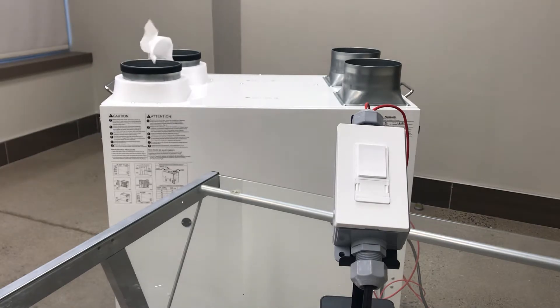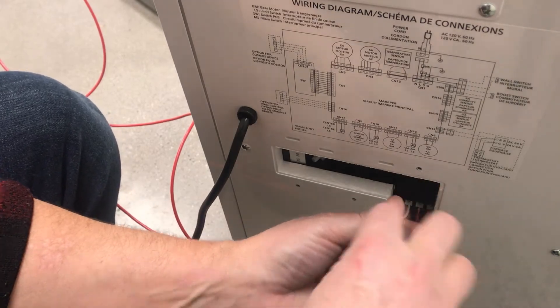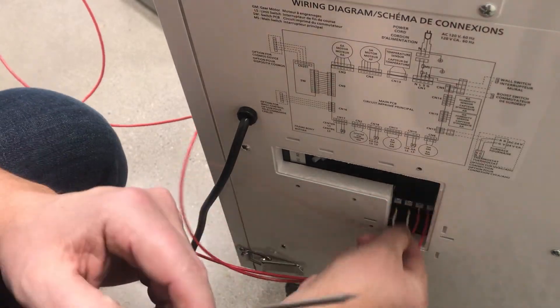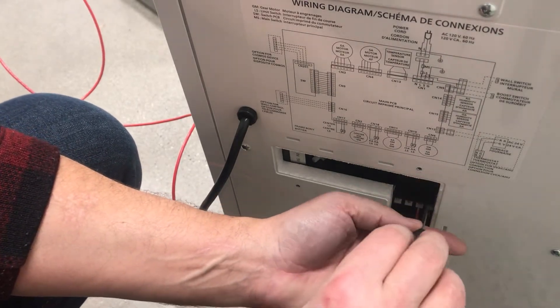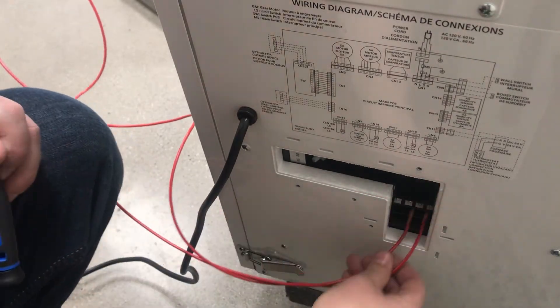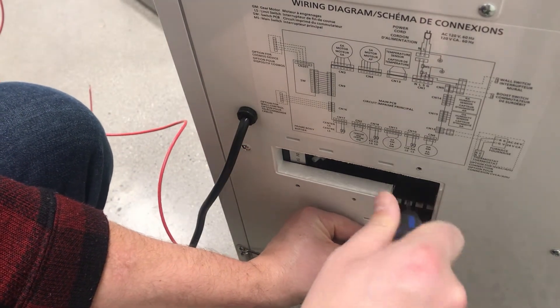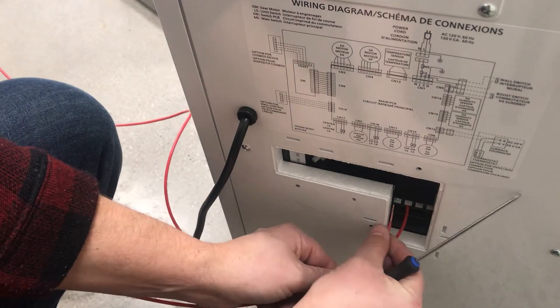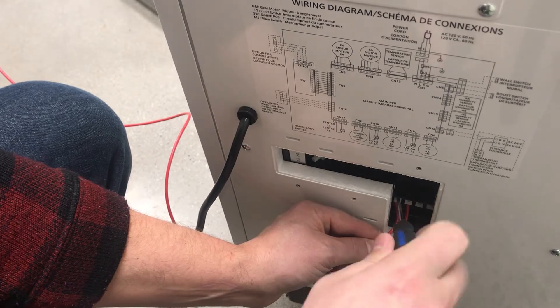There is also the option to control the ERV with the Swidget auxiliary control switch. This allows you to manually or remotely turn on or off your ERV whenever you want. This gives you even more control of your ventilation system, since you can schedule it to be off when you are away, or prevent it from exchanging air when the outdoor air quality is poor. To install, simply replace the jumper cables from the on-off circuit with the wires you will connect to the switch, and wire the same way as you did the boost switch from earlier in this video.